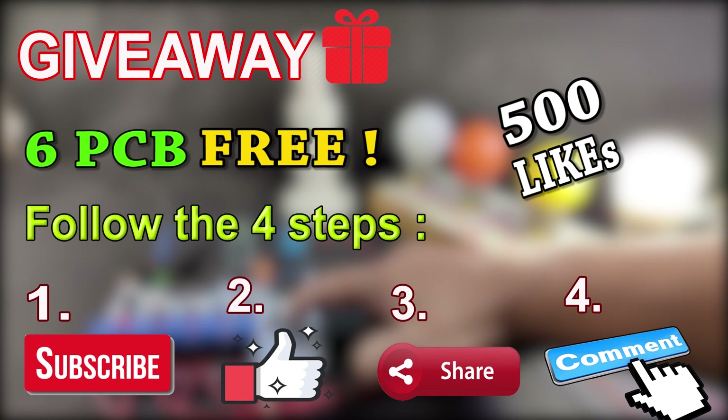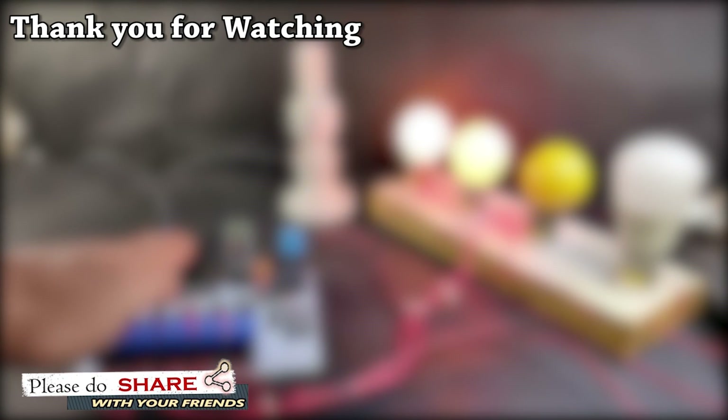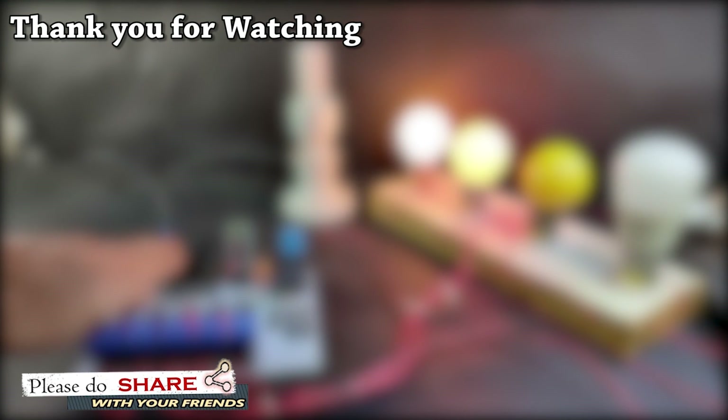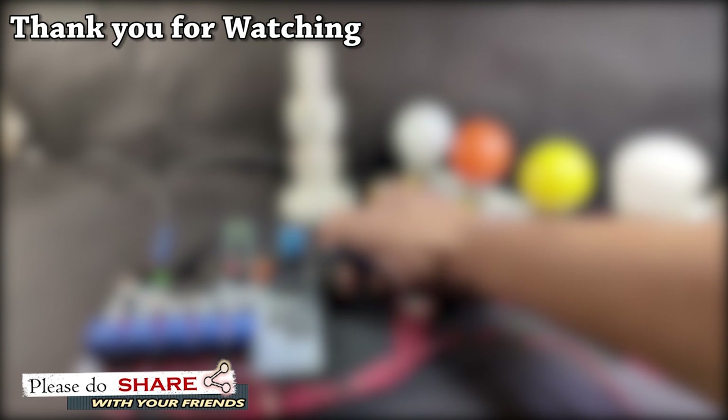By that time, if you have any other ideas, you can also suggest me. So please hit the like button and share this video with your friends. Don't forget to subscribe and press the bell icon to get notifications for my upcoming videos. Thank you for watching and have a great day.